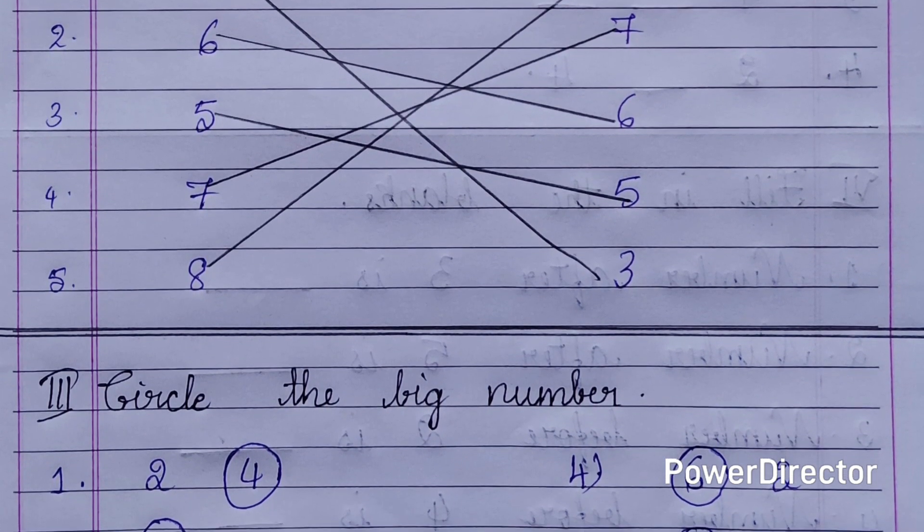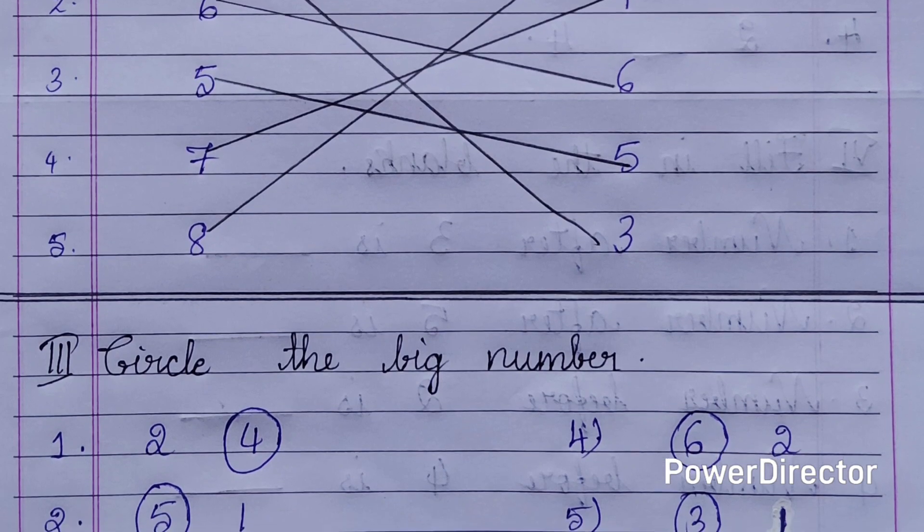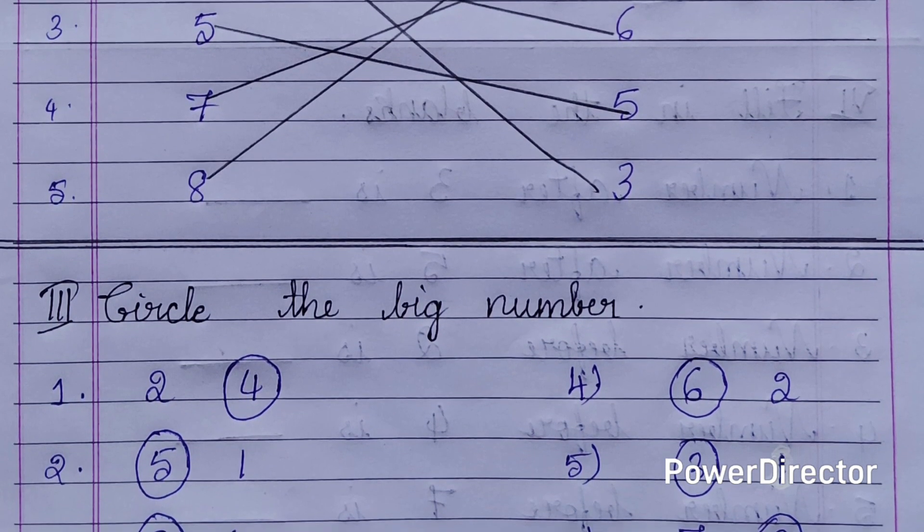Second main: match the same number. On the left side you have different numbers and on the right side you have different numbers. You need to match the same numbers.